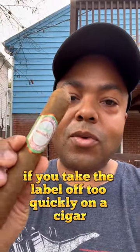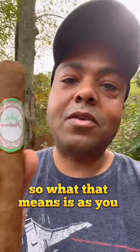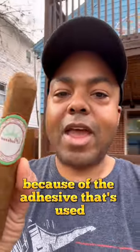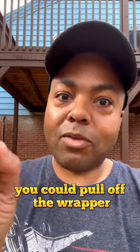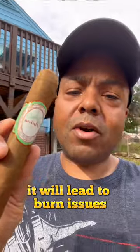If you take the label off too quickly on a cigar that's cold or that hasn't been smoked yet, you run the risk of damaging the wrapper. As you smoke the cigar, if you take the label off because of the adhesive that's used, you could pull off the wrapper and you could unravel the wrapper. You don't want that — it can also lead to burn issues.